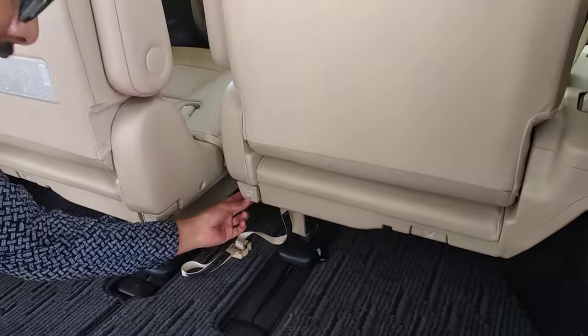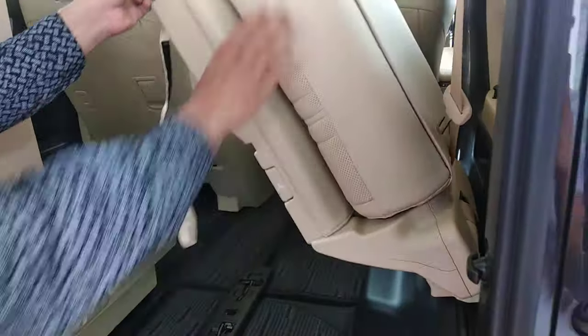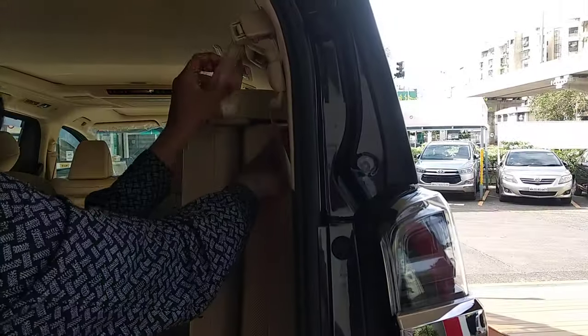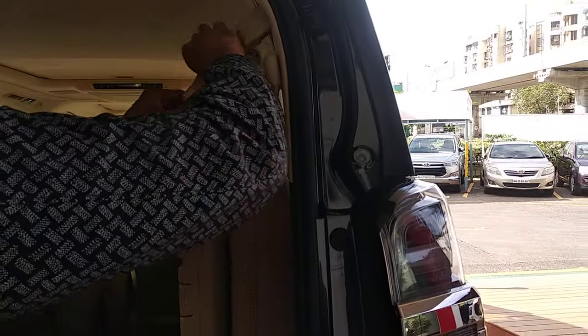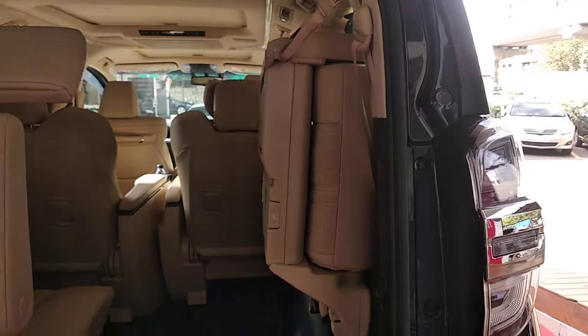Secondly, you can use this lever — lever 2 — to fold the seat. Once you fold the seat, it will automatically go up and you can hook the seat on the sideways. As per your requirement you can tighten it and have very good foot space on the 3rd row.